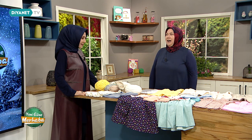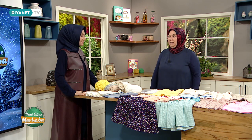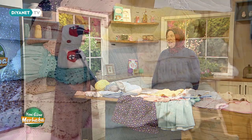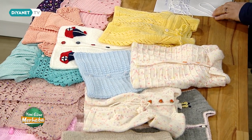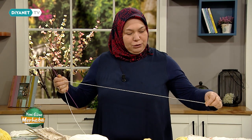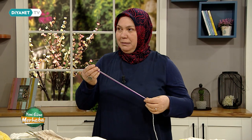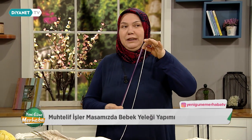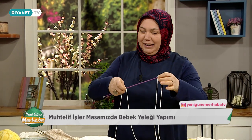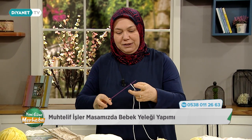Bugün küçük bir bebek hırkası göstereceğim sevgili izleyicilerimize. Bugün şöyle basit, kolay; ilk etapta başlayıp ilerleyen günlerde etap etap gideceğiz. Anlaşılır bir şekilde başlama tekniklerimizi, ilmek sayılarımızı, kullandığımız teknikleri ve dikkat etmemiz gereken kuralları izleyicilerimize anlatacağız. İlk olarak ilmek hesaplamayla başlıyoruz. Farklı başlama tekniklerimiz var. İlk etapta bir şiş boyumuz 20 ilmek, 40, 60 ve 8 ile toplam 68 ilmek.